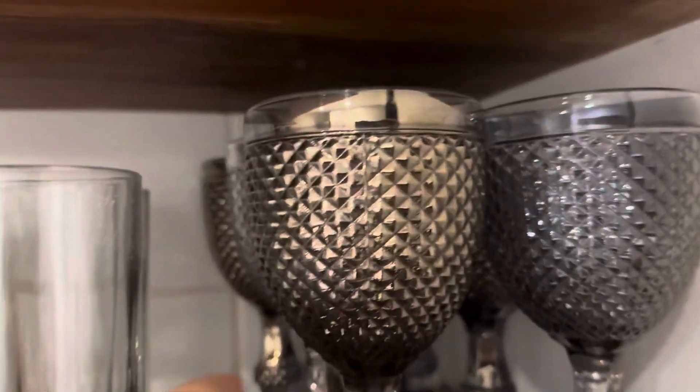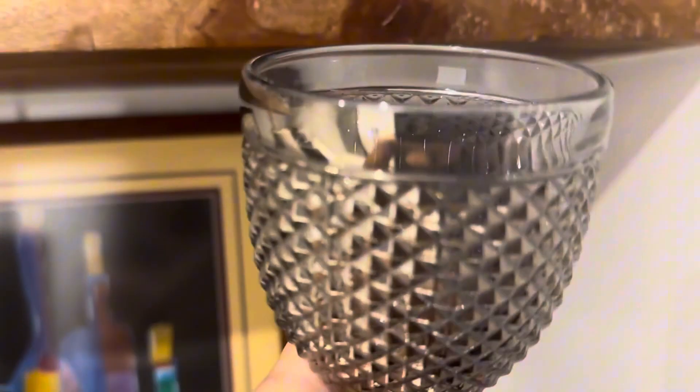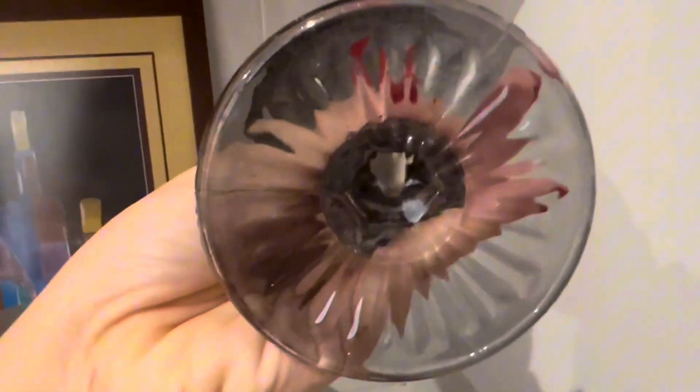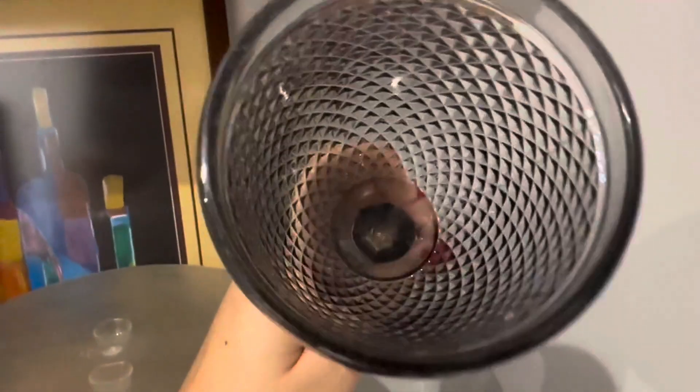Hey guys, these are our wine goblets as you can see. These are actually really, really cool. I wasn't expecting them to be such like high heavy duty, but they are quite literally heavy. And so the quality is just pretty impeccable and pretty great. They are legitimate goblets.